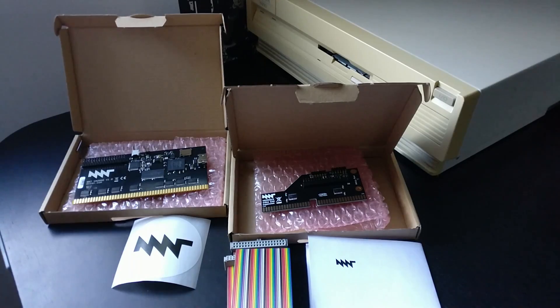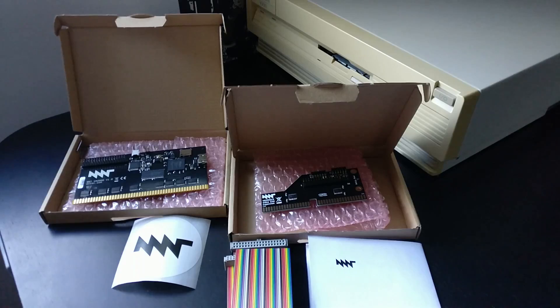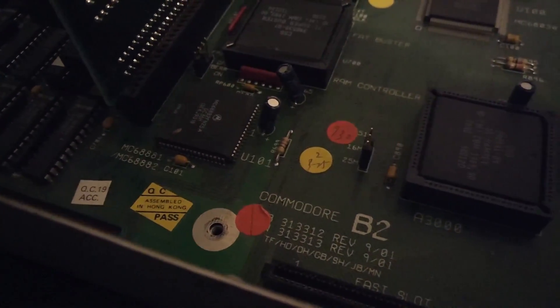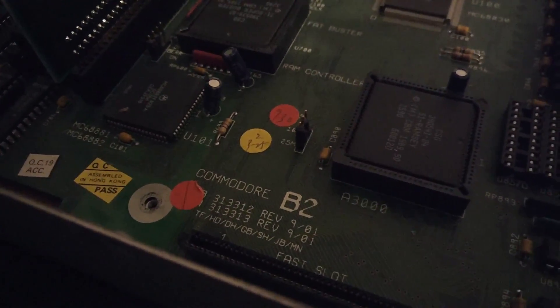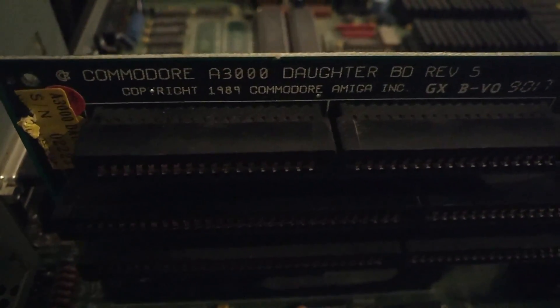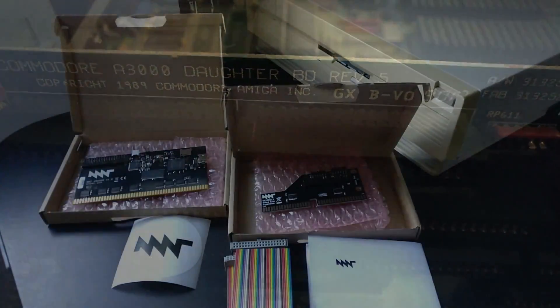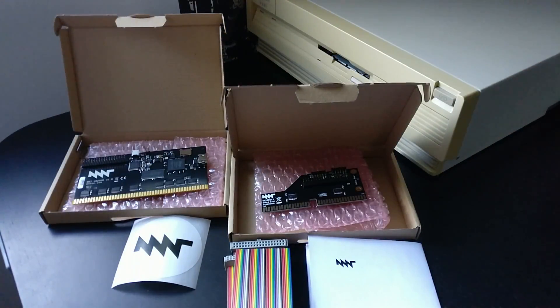Both of these are eagerly waiting to be installed inside my Amiga 3000 right here behind me. This is a fairly stock Amiga 3000 — it does not have any processor upgrades or anything. It has 18 megs of RAM and an Ethernet card, but that's basically it.